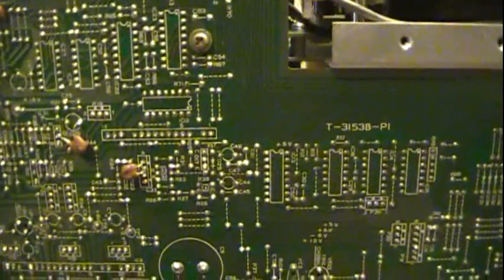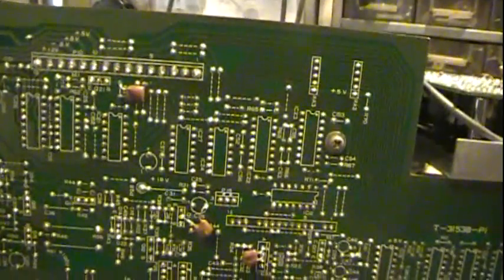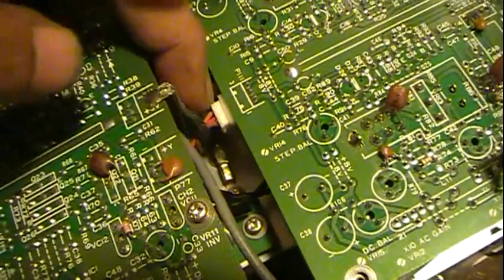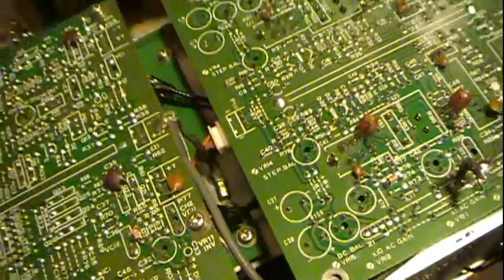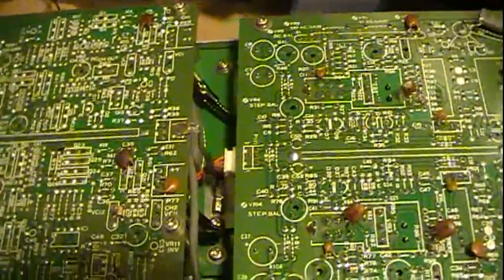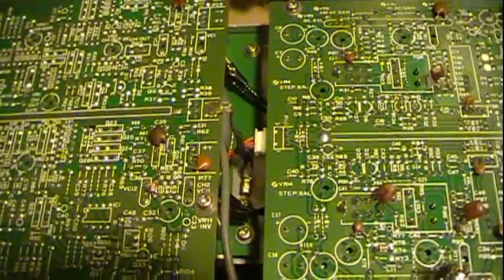I just wanted to make a little video and show you some of the things you can run into. With older equipment like this, two things can happen: cracking of the solder joints, like this one's doing, and the other problem sometimes is the connector plugs throughout can get a little corrosion or get a little dirty. Sometimes just the process of unplugging and plugging them back in can fix those. If not, you can spray a little contact cleaner on the pins of the plugs and then plug them back in.